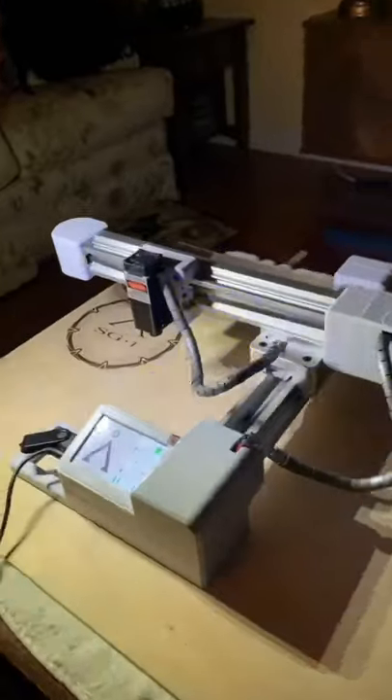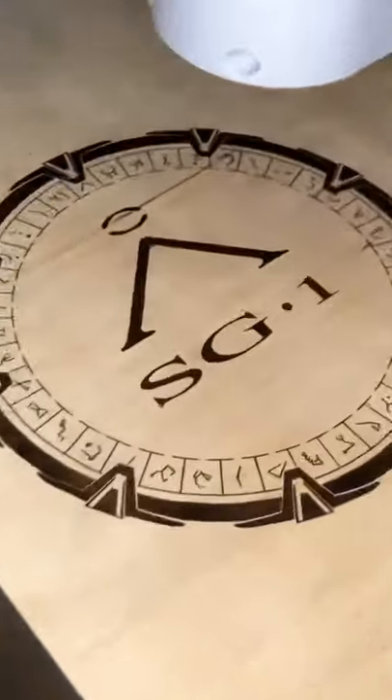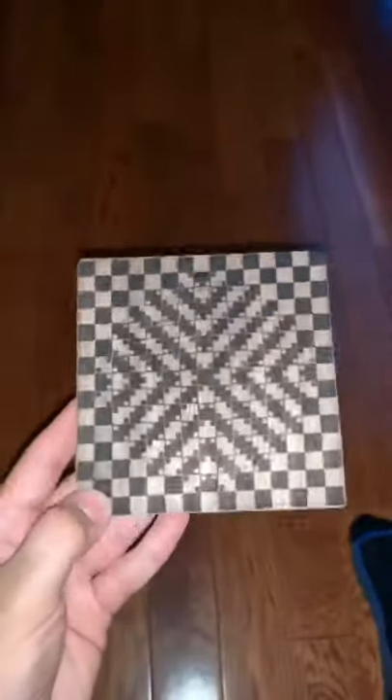So recently my friend bought this laser engraver from Amazon. It's like the coolest thing ever and I lowkey want one. You literally just give it the image and within minutes the machine engraves it into wood, all with this little blue light. He has done some pretty cool images with it, but this one is by far the coolest because it looks like curved lines, but when you turn it to the side you'll see that it's actually straight lines — the illusion definitely messed with my head.